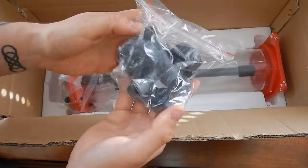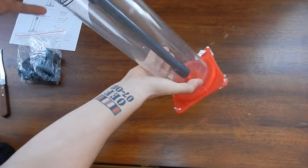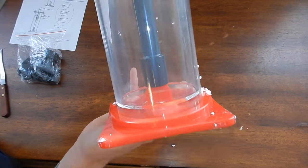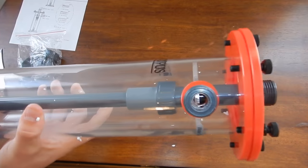Why am I switching BioPellet Reactors after using that one for over a year? The Phosband 150 is starting to leak in several places — the ball valve that controls the flow is leaking, the seal underneath the cap is leaking, and the cap has a crack in it which has been super glued together a couple times. It's just an accident waiting to happen. Also, the inside needs to be cleaned out every couple weeks.